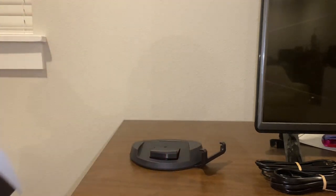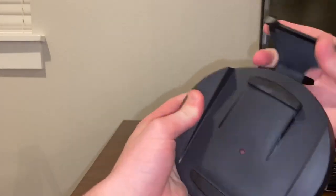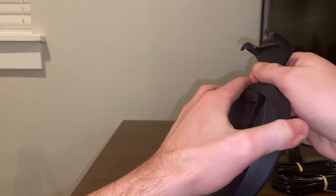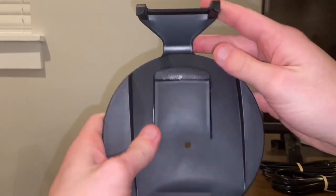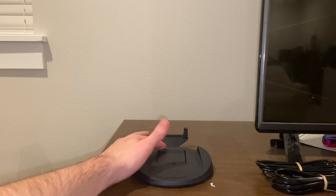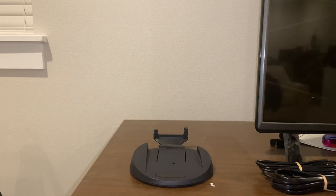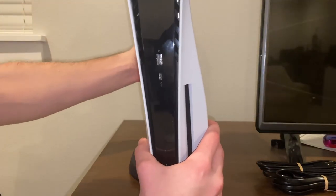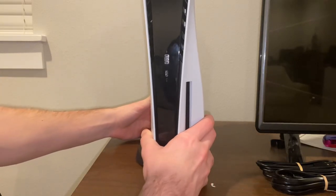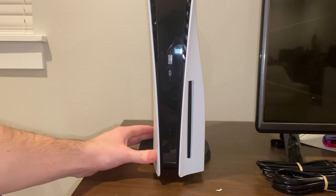I'm gonna have to look at the instructions for this part. Okay, I figured it out — apparently what I forgot to do is twist this piece around like this, put it down, and then this part goes up and down. Then you place the console on top of it just like this and boom, it's balanced. I like that a lot more.